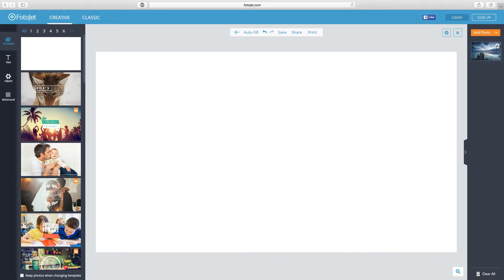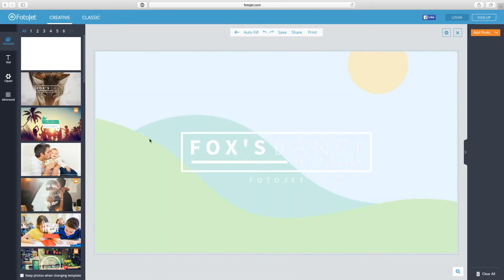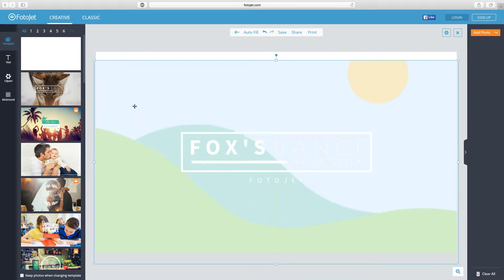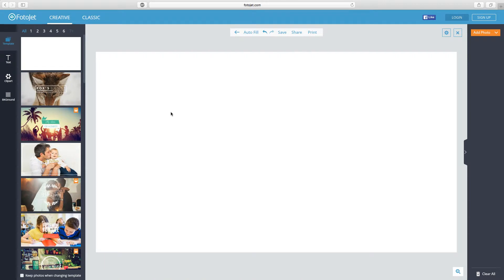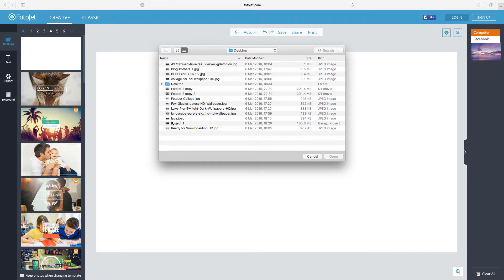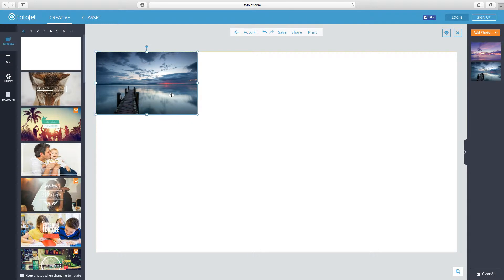I'm going to take you through making a YouTube banner and then put it onto Blog Brothers so you can see how it all works. First, choose a template — I'm going with this one called 'Fox's Dance.' Clicking on it gives us some nice text we can adjust and type into. I don't want the background picture so I'll click on it and hit delete. The text is still there but you can't see it because it's white text on a white background. I'll go to 'Add Photo,' add it from the computer — I found a cool photo online — and drag and drop it in.